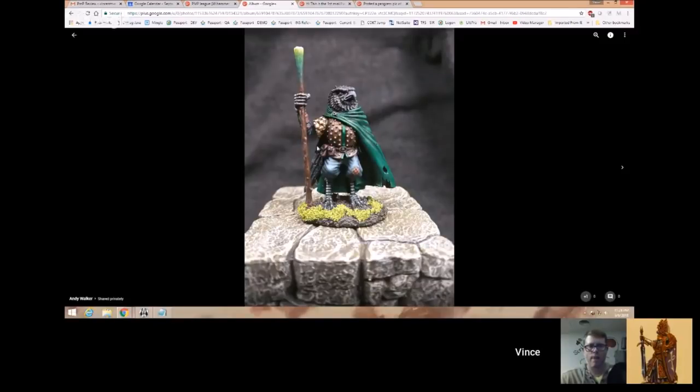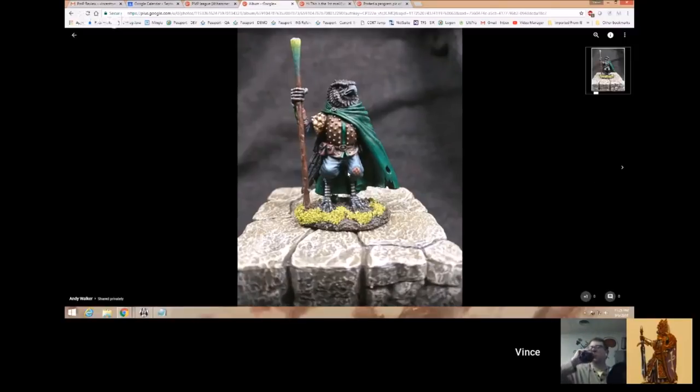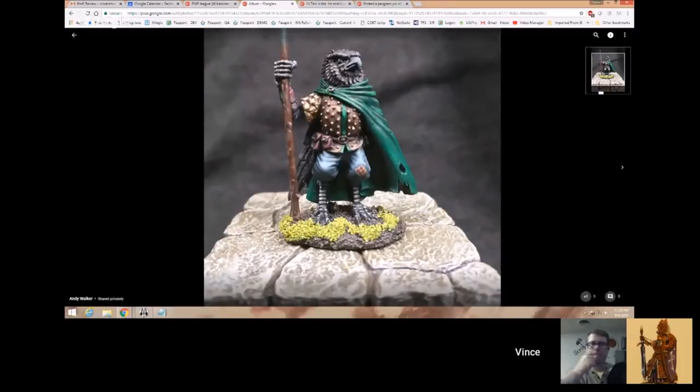He had all this green and thought: what am I going to do to bring some over to this side of the model? He just turned the staff green at the top — great choice. I would have loved to see him take a lesson from here and bring it down, making the cloak maybe go a little lighter at the bottom with a little more of the yellow-green. As the cape kind of fades out to that color, that could be a nice effect. One of the reasons the rivets don't pop as much — you asked about that — is you need a dark line around rivets to make them pop: a drop of black ink or a Nuln Oil or something, so you have the brown, then a dark line, then the rivet.